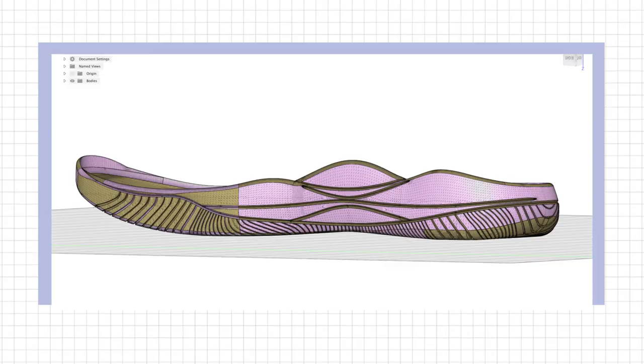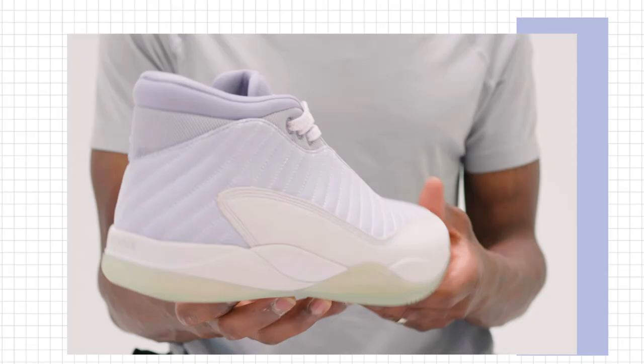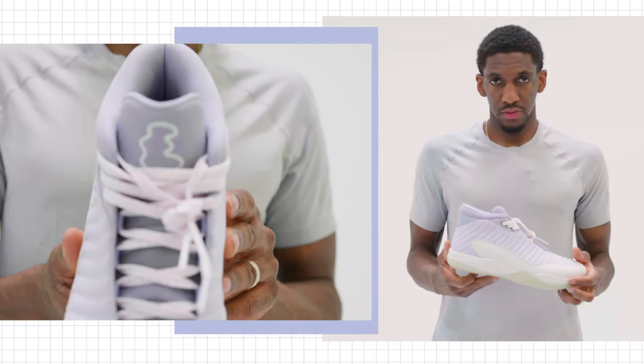One of the main focuses when we designed this product was really designing from the inside out and making something that contours the foot. One of those pieces is making an insole that's removable, so you're going to put your own custom orthotic into it so it performs to the way you're used to playing.